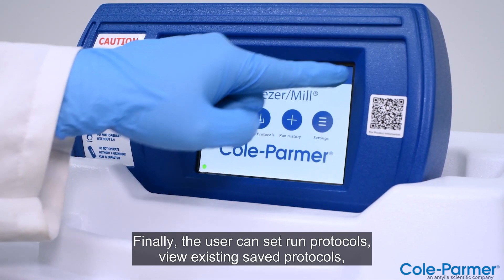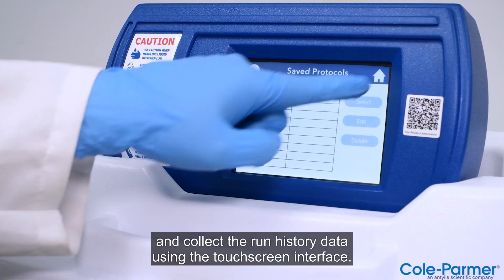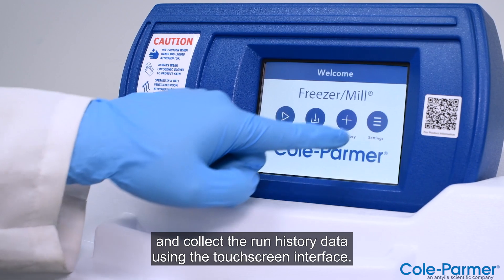Slowly close and latch shut the lid. Finally, the user can set run protocols, view existing saved protocols, and collect the run history data using the touchscreen interface.